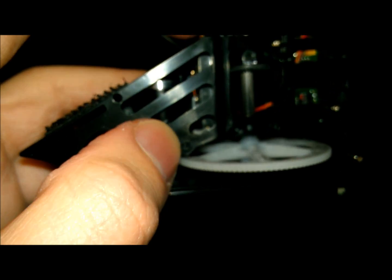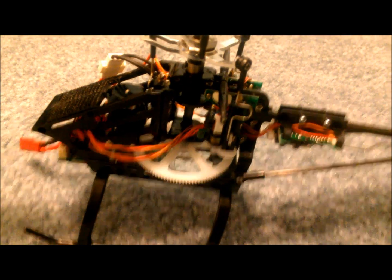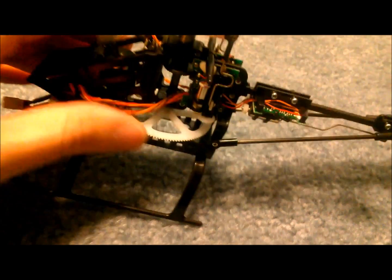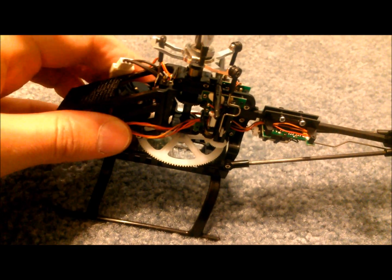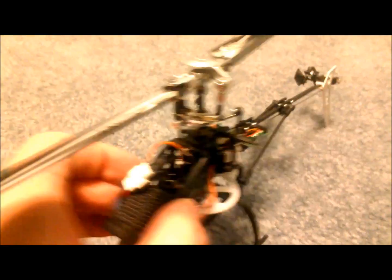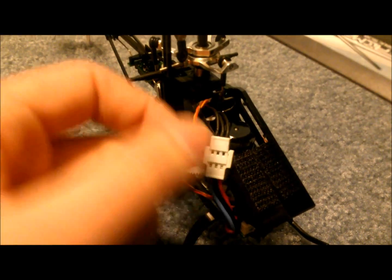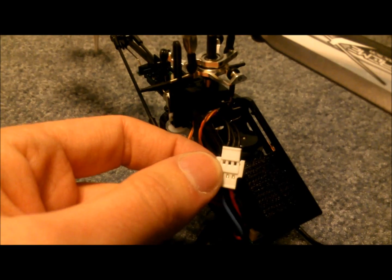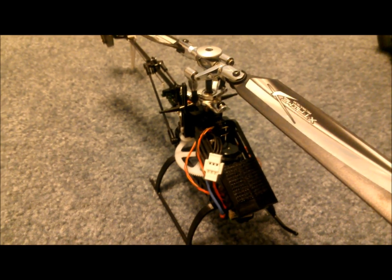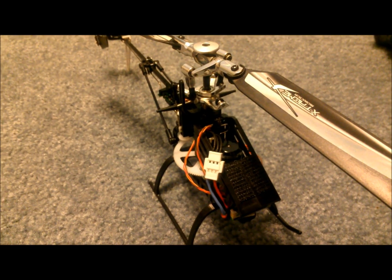Here's the finished product — the helicopter is back together. I ran the wires on the outside of the frame and I will secure them down. The motor plug exits the same spot as the stock motor, and if your motor spins backwards, you can just flip this plug around and you'll be good to go. That's all that you need to do for adding an aftermarket outrunner brushless motor to your Blade 130X.